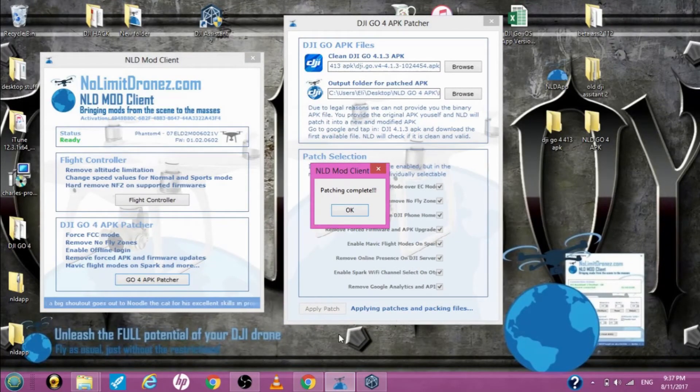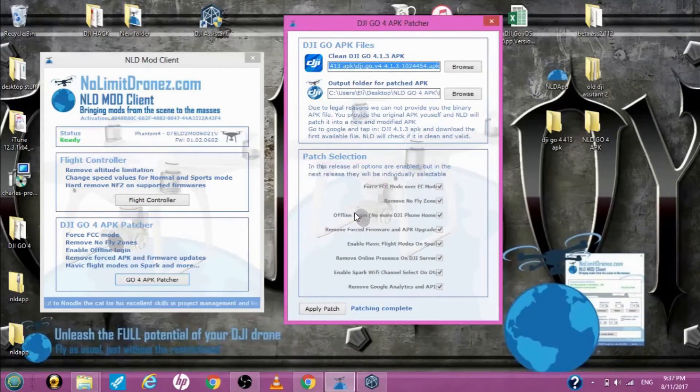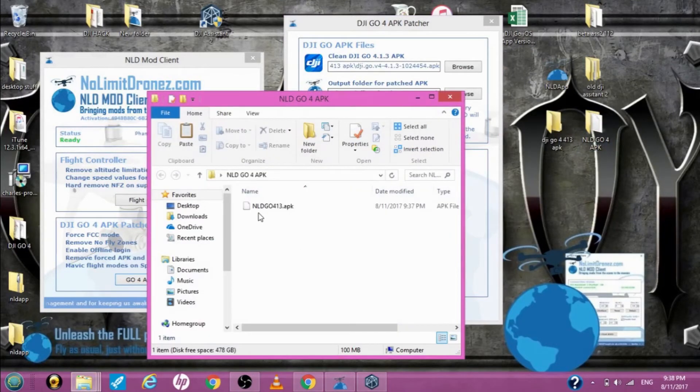CruiseRoy is back again — it says patching is complete, hit OK. Now from what I understand we don't need any of this. If I look into this folder right here, there is the new APK file — now it's called NLD Go 4.1.3 APK.